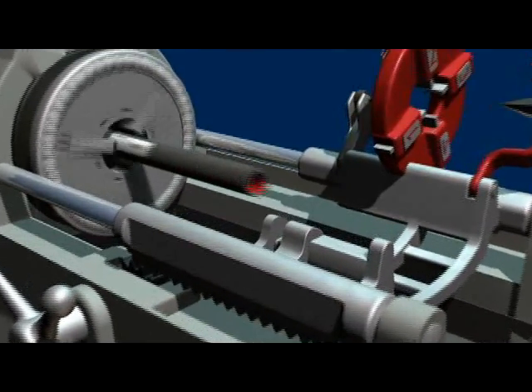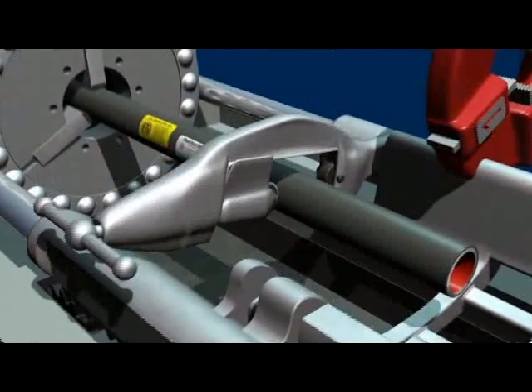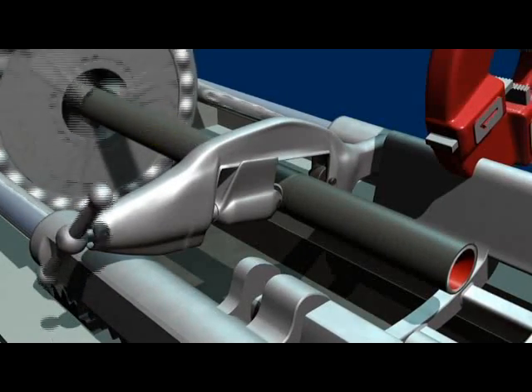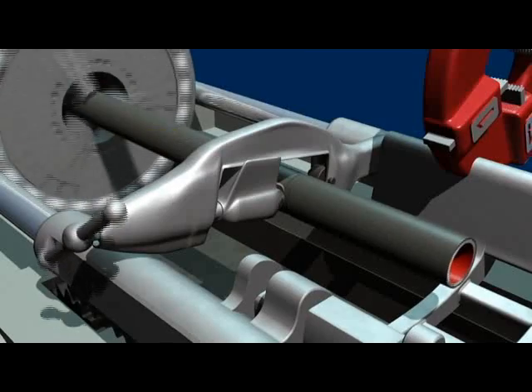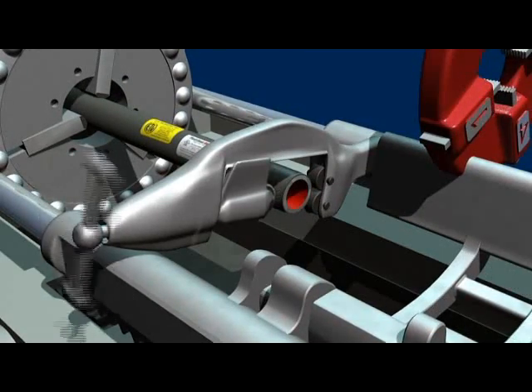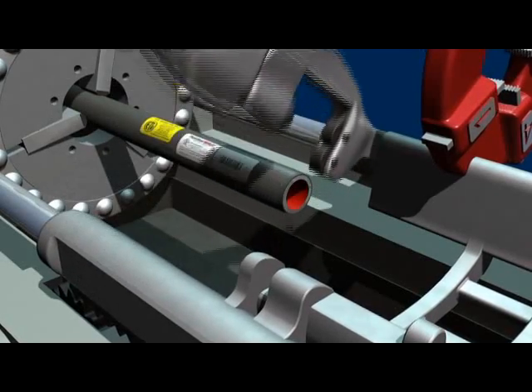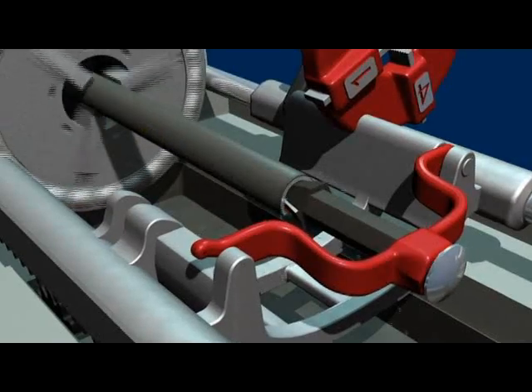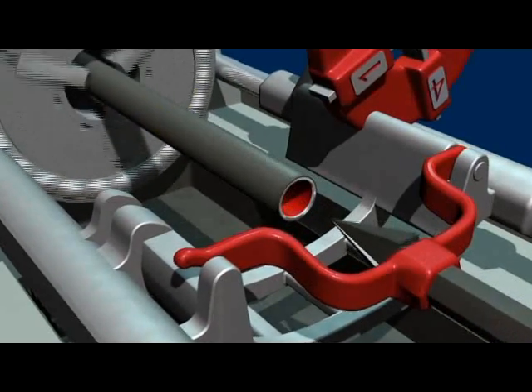Cutting. Plastibond recommends using a roller cutter to cut coated conduit. In addition to producing a square cut end, the roller cutter will remove approximately one-quarter inch of the PVC coating, aiding in conduit threading. Use a reamer to remove any rough edges caused by the cutting operation. This ensures that the wire pulled through the conduit will not be damaged.